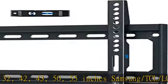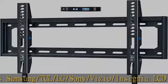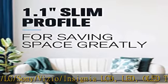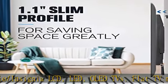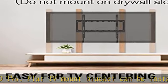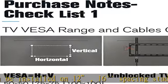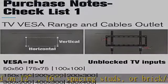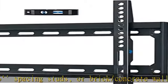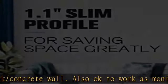Flat TV mount bracket can be installed on 12 or 16 inch spacing studs, or brick/concrete wall. Also works as a monitor mount — concrete anchors sent separately per request (search MD2361-32 for 24/32 inch stud spacing). Low profile TV wall mount with only 1.1 inch gap between the bracket and the wall — an ultra slim, flush TV mount saving space with a super sleek look.